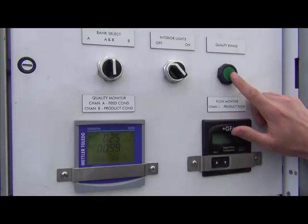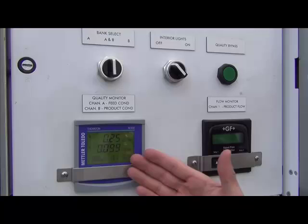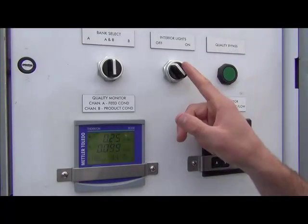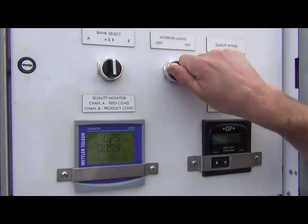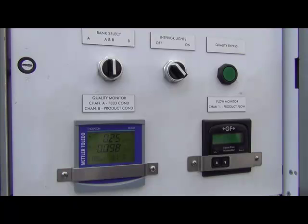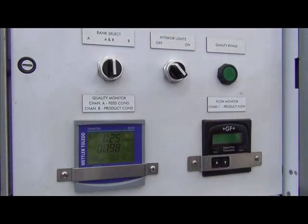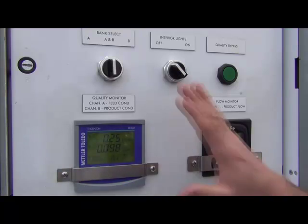This button here is a quality bypass. If this alarm situation were to happen, you can press the quality bypass button and you're allotted a 10-minute delay before the inlet valve shuts and the pressure relief valve opens. To summarize the control panel: you have quality instrumentation, flow instrumentation, bank selection switch, interior lights, and the quality bypass — all very important to know. Keep this panel closed when not in use to protect the instruments from the elements.